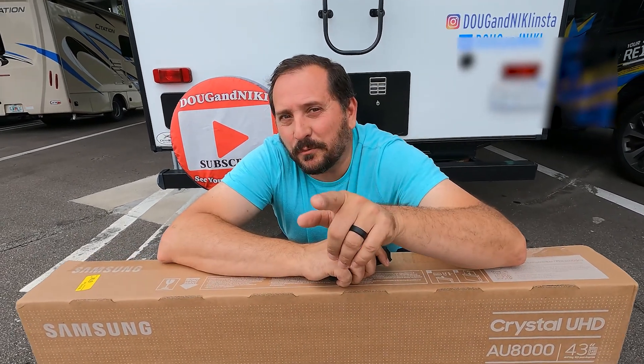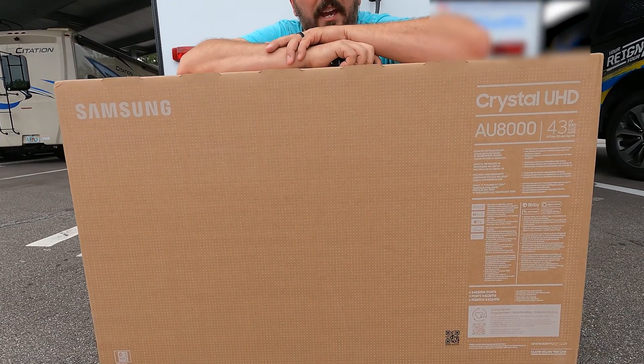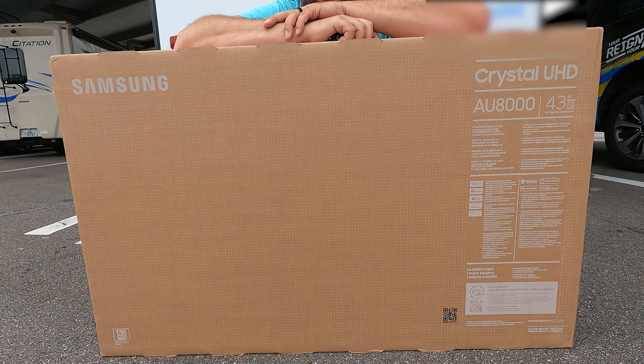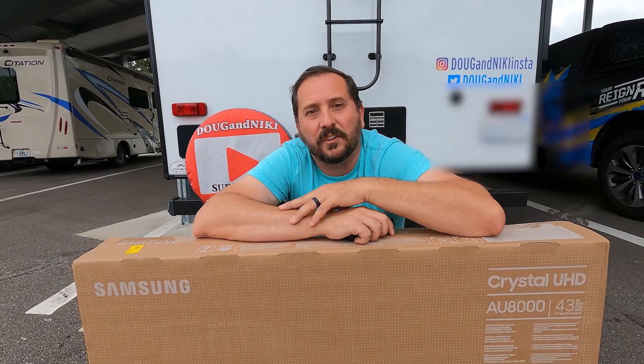Today is a very exciting day. I'm going to upgrade my junkie TV which came with the RV to this awesome Samsung 43 inch AU8000 Ultra HD 4K television, and I am very excited about it. We're gonna unbox it now, bring it inside, install it, and I'm gonna show you what the image looks like, how it sounds, that kind of stuff. Let's go do that.